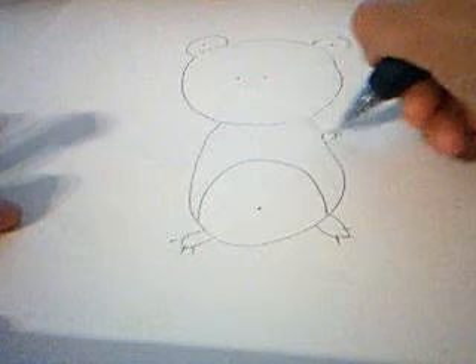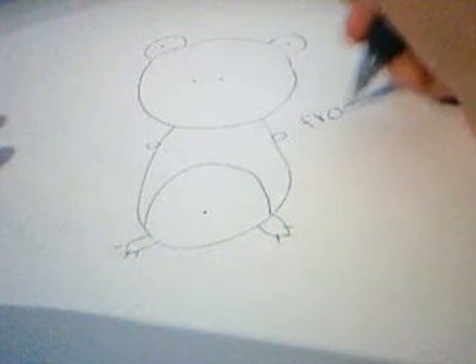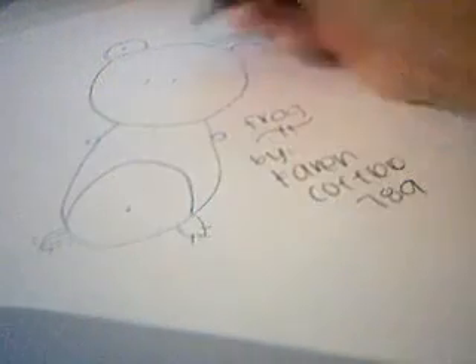Then draw little tiny circles for the arms. I know it looks weird but that's how I draw my frogs. Then you guys can go ahead and color it — this drawing is by KarenCoffee789. You shouldn't color the middle here because that's supposed to be white, but it's your creativity, you can do whatever you want. You can even draw a bow on it if you think it's a girl.